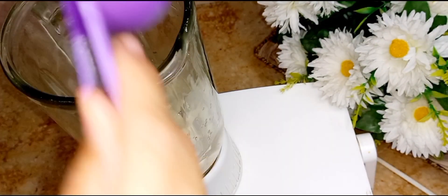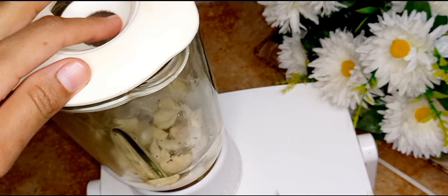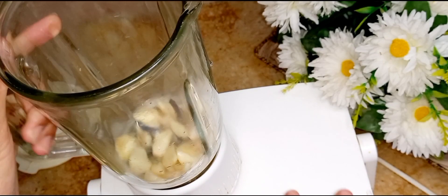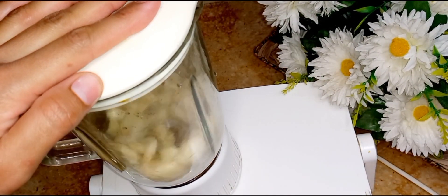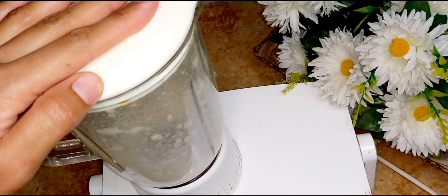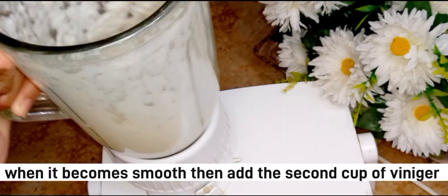I will add some sauce ingredients for the chili garlic. Then I will prepare the chili garlic portion. I will add oil — about 1 cup of oil — and blend it properly.